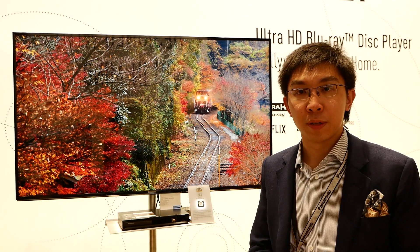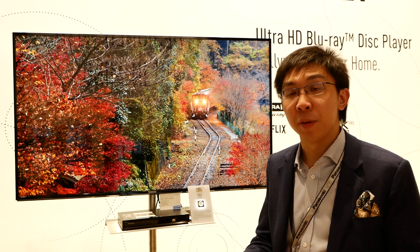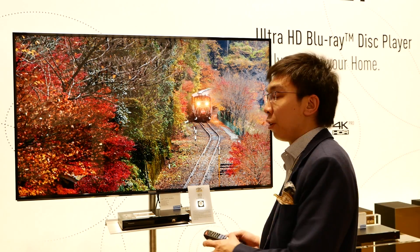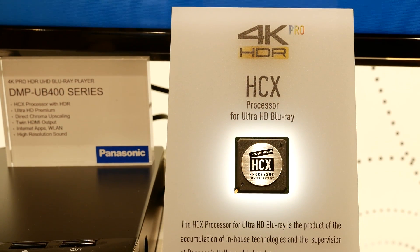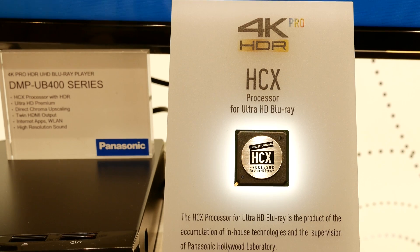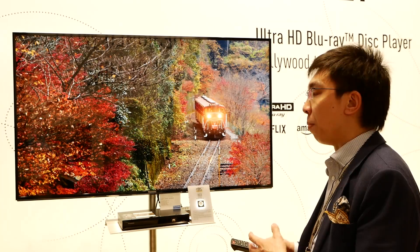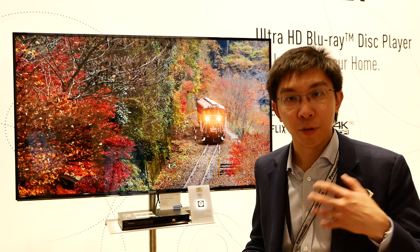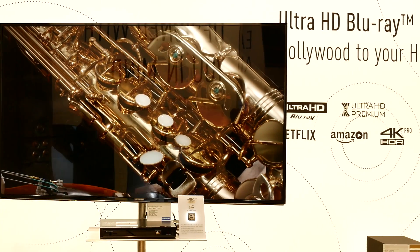I'm reporting from Panasonic's 2017 mansion in Frankfurt, and I'm spending a bit of time with the UB400, which is the step-down 4K Blu-ray player from Panasonic below the UB700 and also the flagship UB900. We have delved through the menu a little bit, and I can report on one very, very good feature that I'm going to show you.